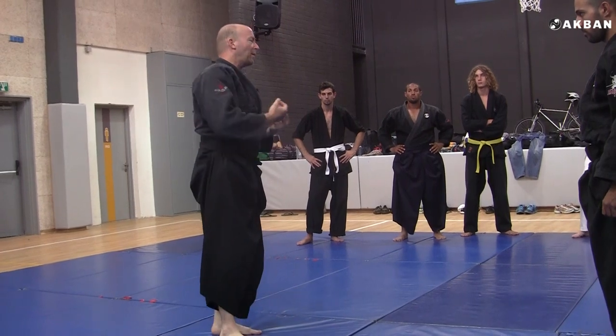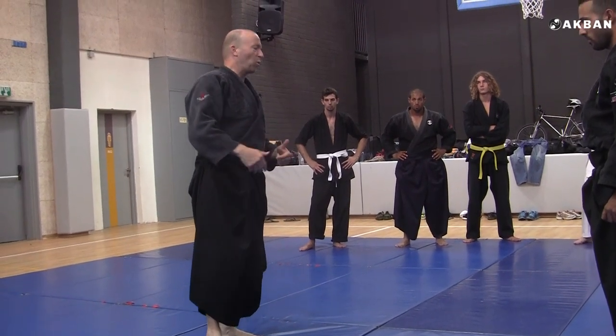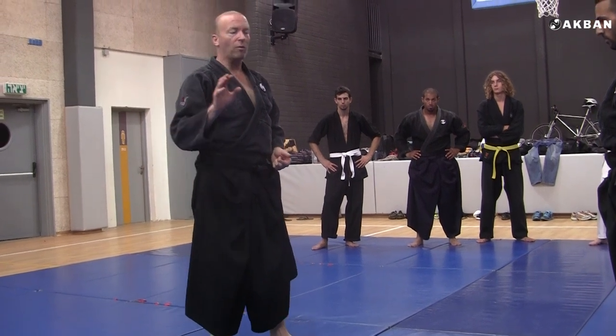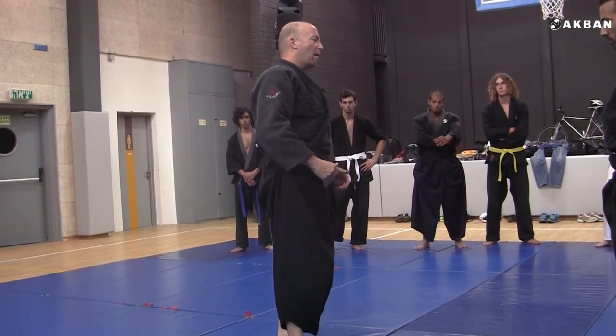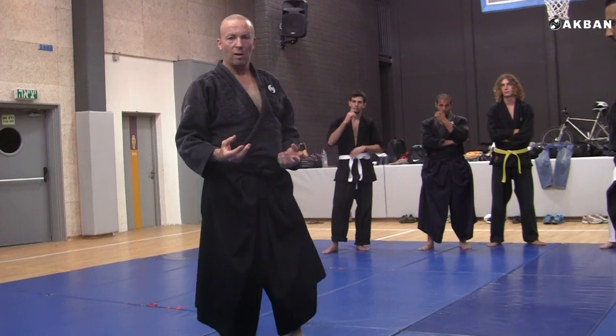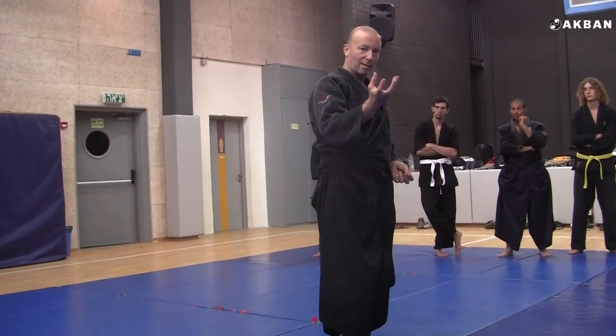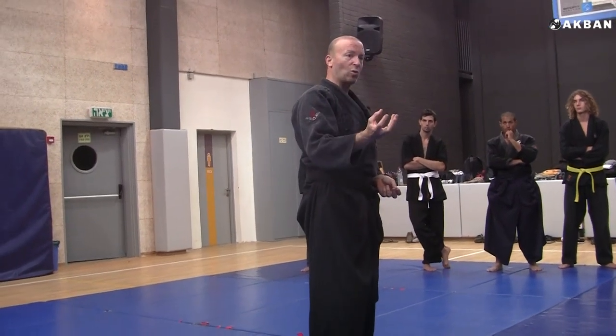And it is meant this way. The preliminaries of many Kukishinden Ryu kata are a distraction. That is their main purpose — to be a distraction to the crux, to what the kata really wants to teach.